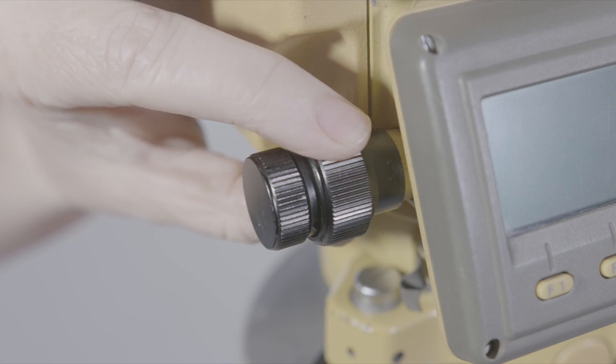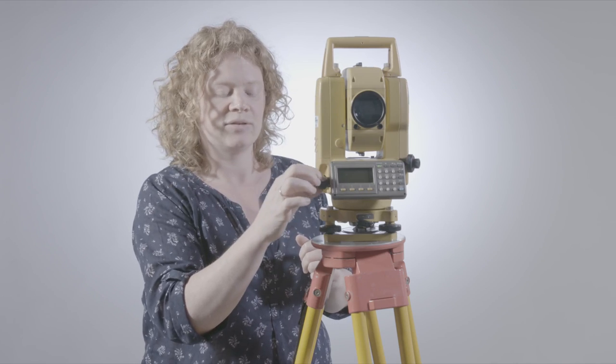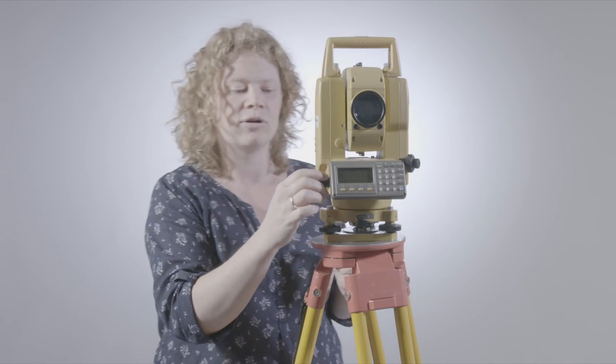If I take the lock off, the fine tuner doesn't work — it doesn't work at all. So if I was looking through using the fine tuner, the crosshairs aren't moving at all.